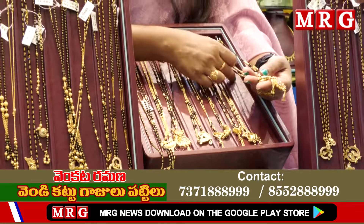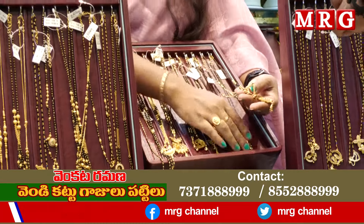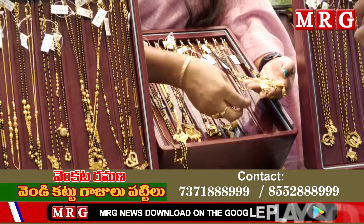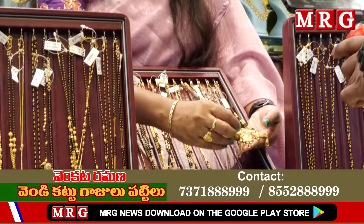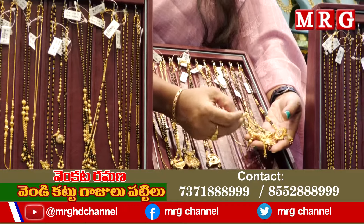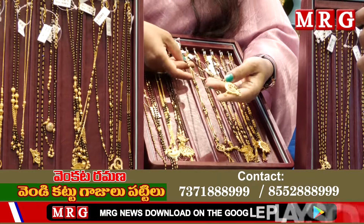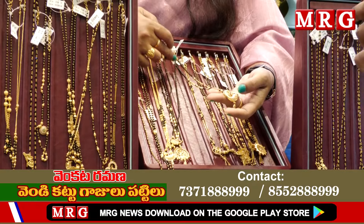We have options of only 2.5 grams — this beautiful design is 2.5 grams. All of these are not 2.5 grams; some are 2 grams, some are 3 grams — it is model-dependent. If you choose, there are options from 1.5 grams to 2.5 grams.